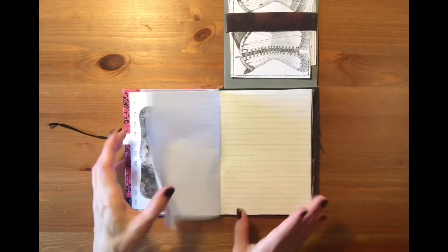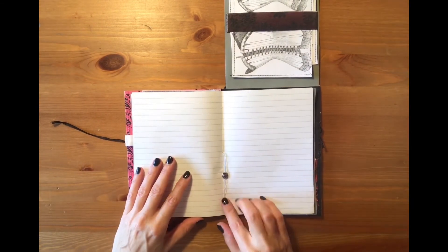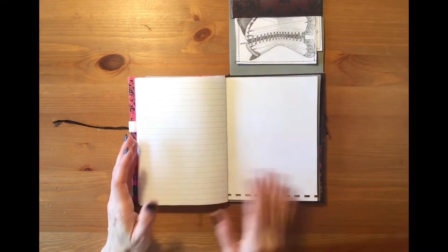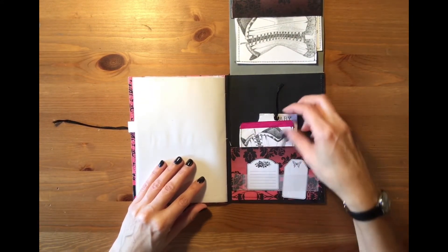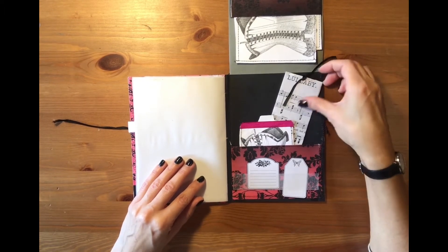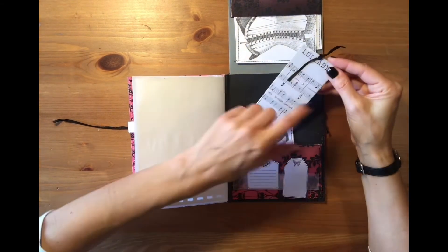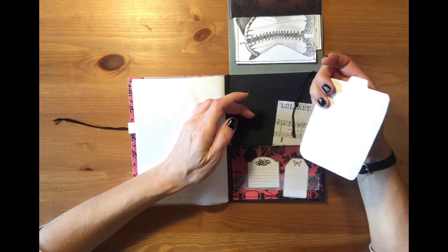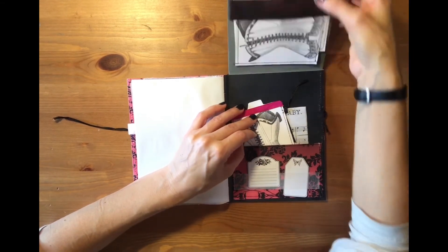Then we have just a few lined pages — this is the center of the signature. At the end you just have a pocket; I think I will add some papers here, a little tag from an ancient lullaby song, another corset tag, a tag for journaling, and a few little tags. Then you close this up and the flip through is finished.